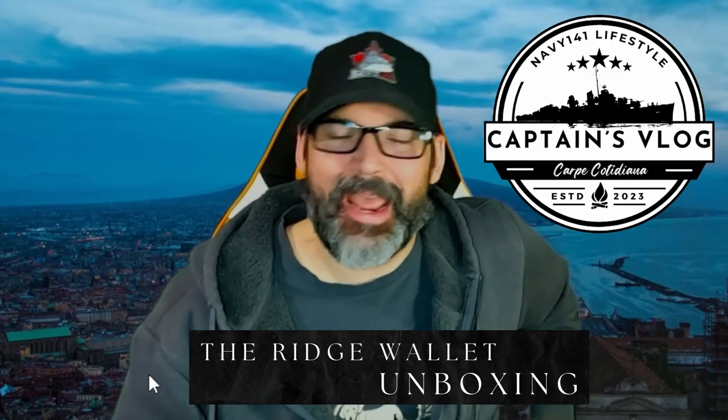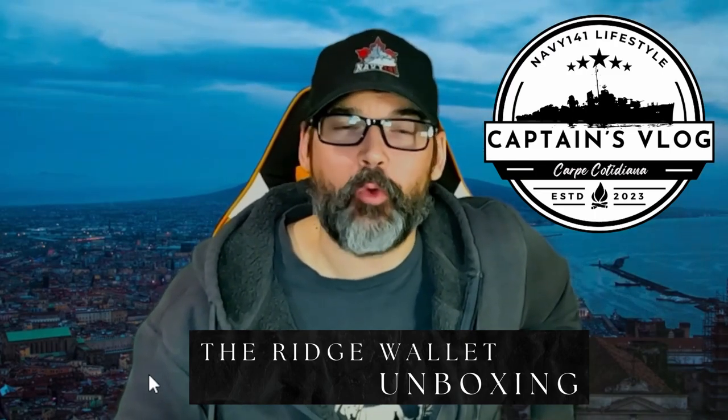Welcome to Captain's Vlog. Today we're going to take a look at the Ridge wallet. We've got an upcoming trip to Naples, Italy for a couple of weeks. Right now I'm rocking a super old leather wallet that I've had for about 15 years — no RFID or any other kind of safe protection. I've always carried my wallet in my front pocket for safety, but it gets bulky. I've got so many cards in there I don't need, so it just made sense to start looking at a new wallet system.